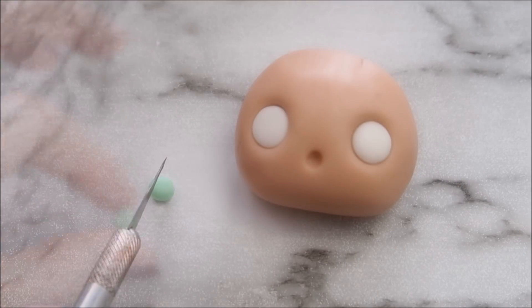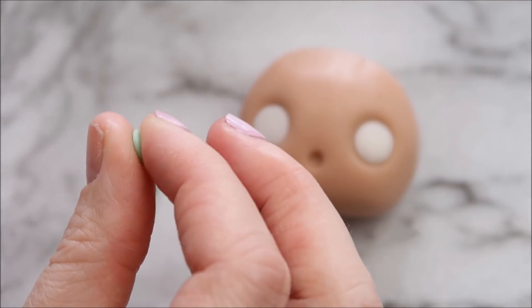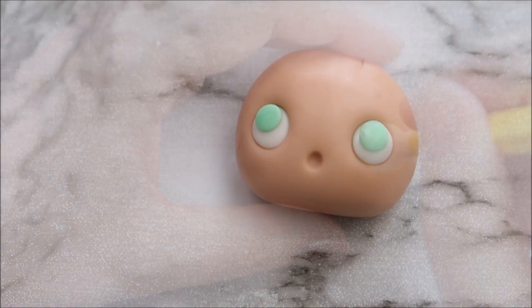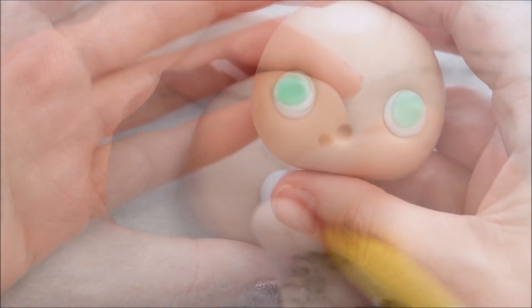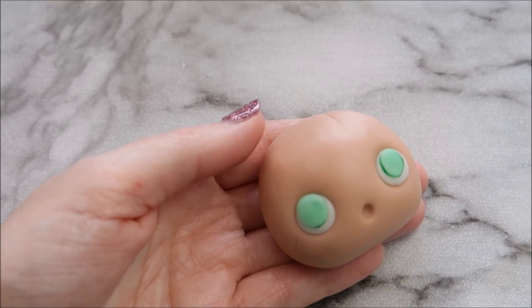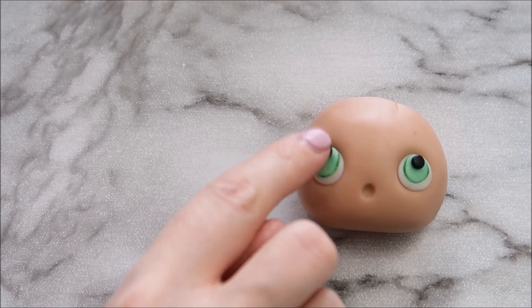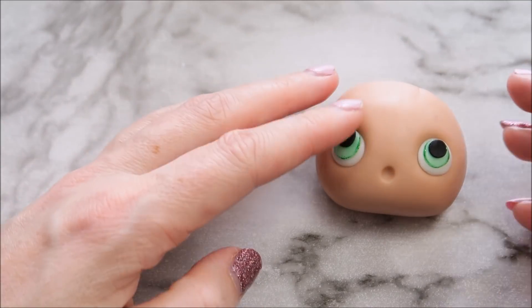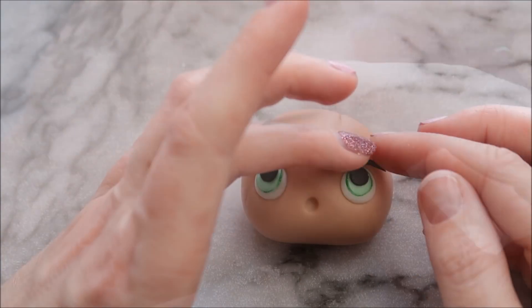We're going to use some mint green color for her eyes. I used two colors of green to achieve this particular shade, and one of them was the Wilton Kelly green food gel color. I'm going to use some of that and paint around the outside of the eye — it just helps bring the eyes to life a little bit. Once you've got that done, use a small black circle for a pupil, a small strip of black fondant on the top part of her eyes, and then go in with some edible black paint and create eyelashes.